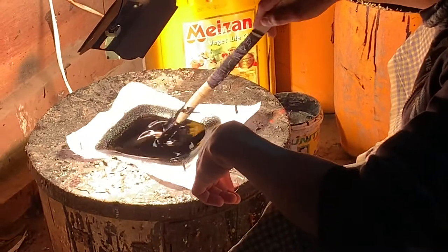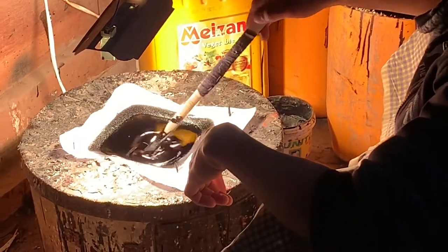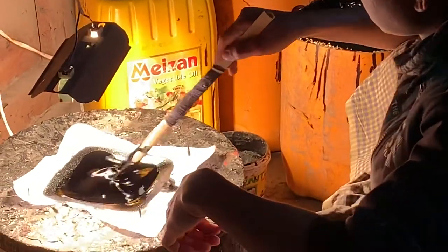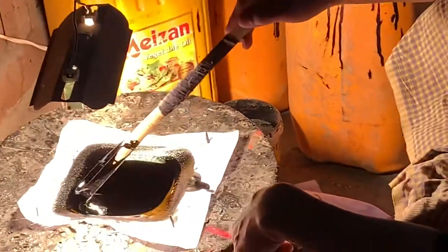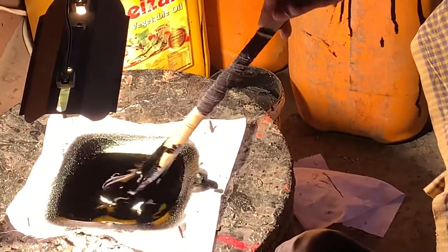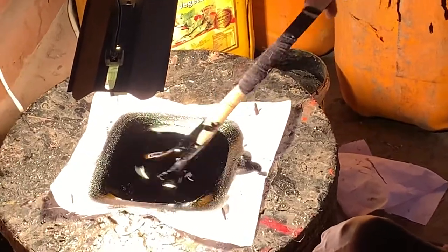He uses a cotton filter to get very pure lacquer, made for the 20-layer coating. That's why the 20-layer lacquer coating is so shiny, like a mirror. Right now he is filtering the lacquer through the filter.